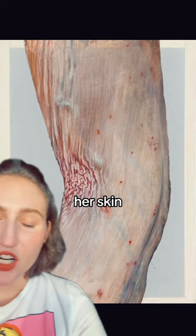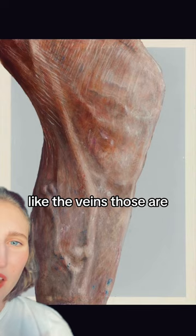Her skin detail — I can't even understand. It's like a picture. Actually look at the veins, the folds. Unclear what it is, but oh my gosh.